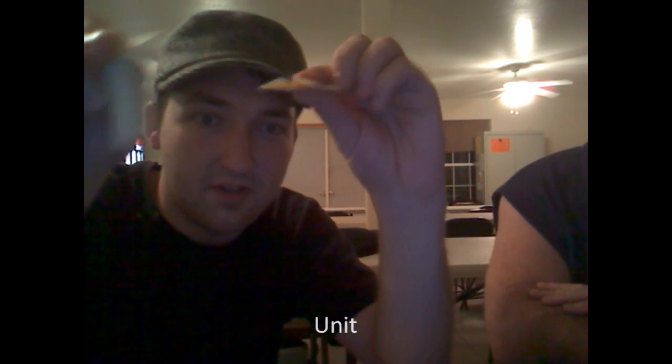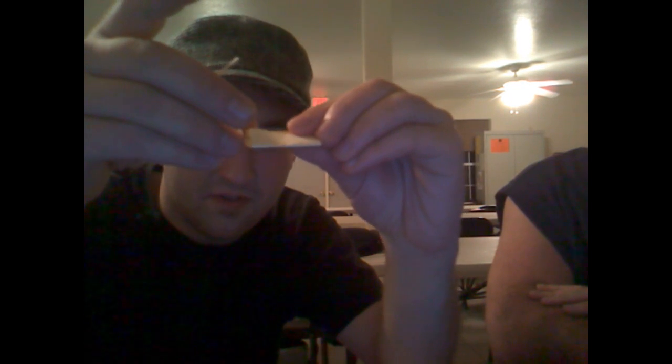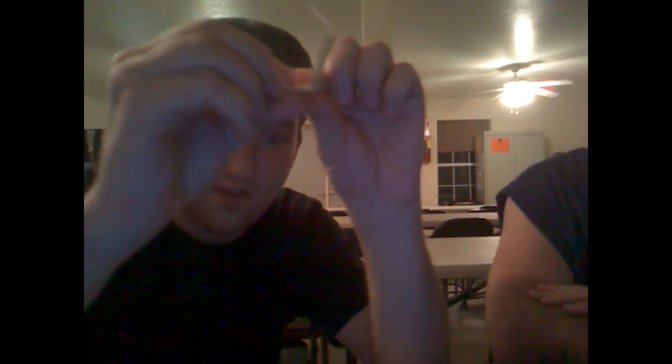And we make a shitload of these — like thousands and thousands and thousands. We take our first unit, keep the flaps folded down. Take another unit and insert it into those two. Fold it over flaps, like so. Same thing on the other side.